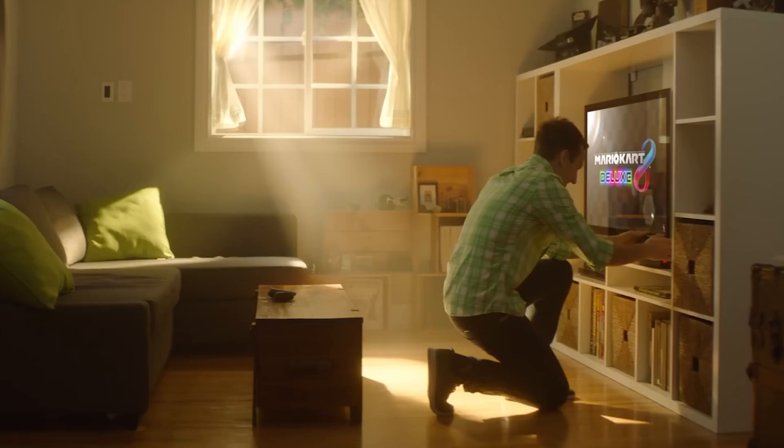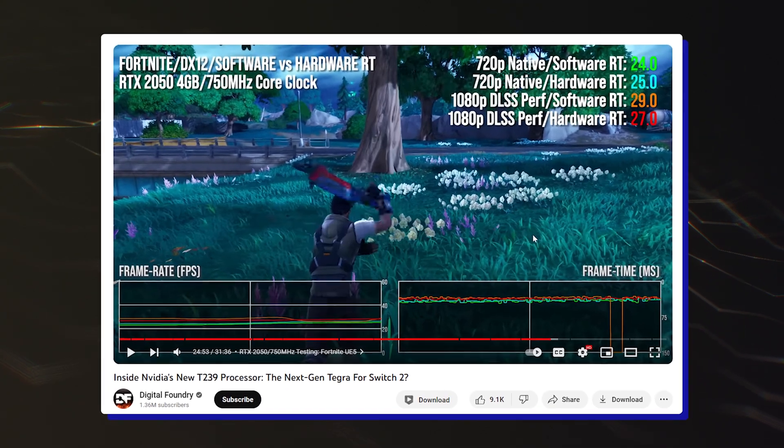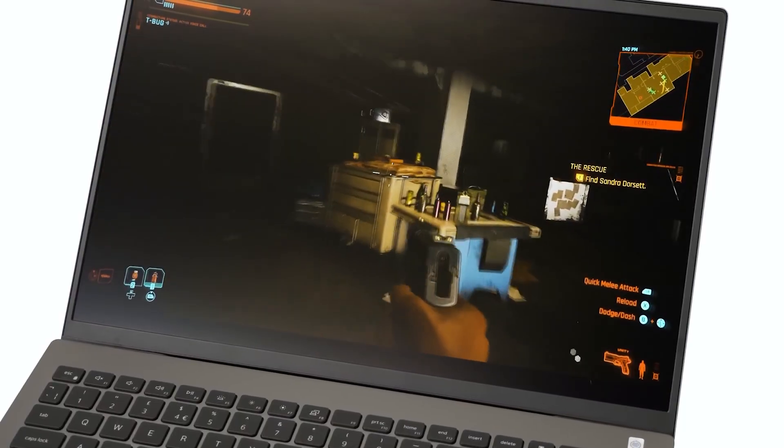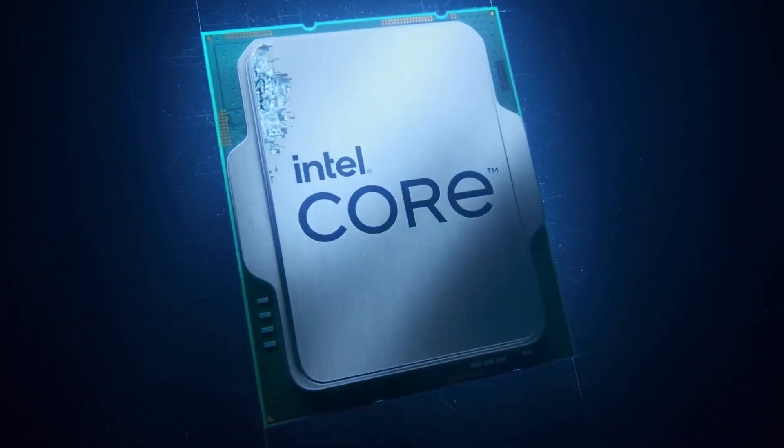Thanks to this, it is possible to get a rough idea of how games will actually run on the console. In a new video, Digital Foundry tried to replicate the processor specs with a Dell Vostro 5630 laptop powered by a Core i7-1360P CPU and 16GB of 4800MHz LPDDR5.